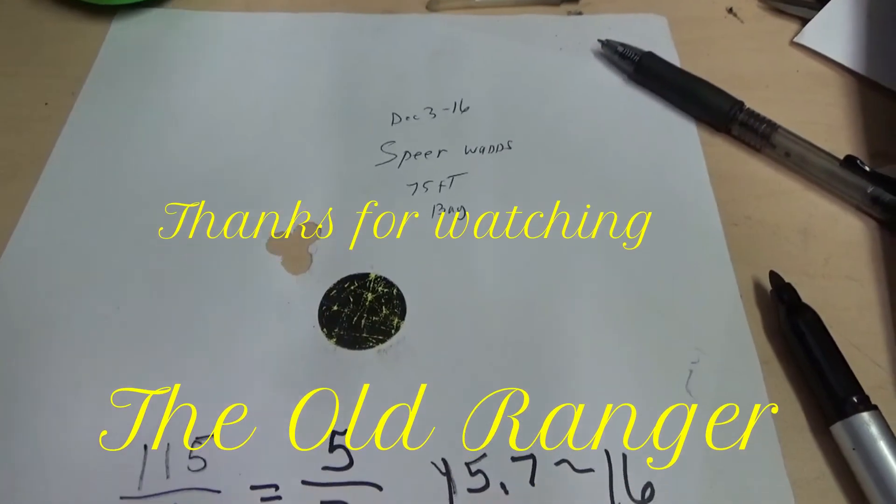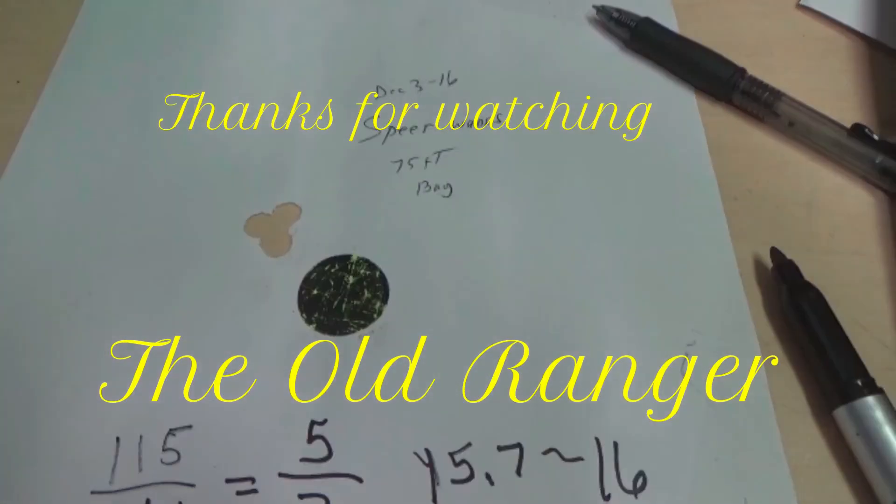I hope this video will help if you're trying to find out the twist rate of one of your handguns. There may be other methods, but this one worked for me. Thanks for watching.